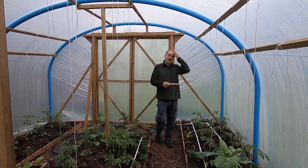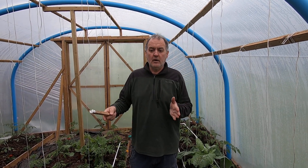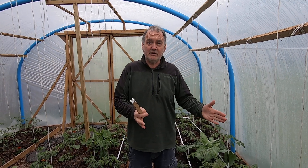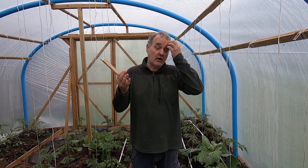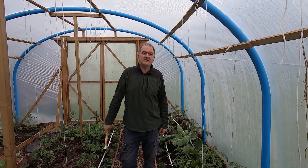We've got a timer out there and it's got two outlets to it. So we'll be able to time it so we water one half of the polytunnel for however long it takes, and then it'll switch over to the other half and water that as well. That'll save us a lot of carrying water canisters back and forth.